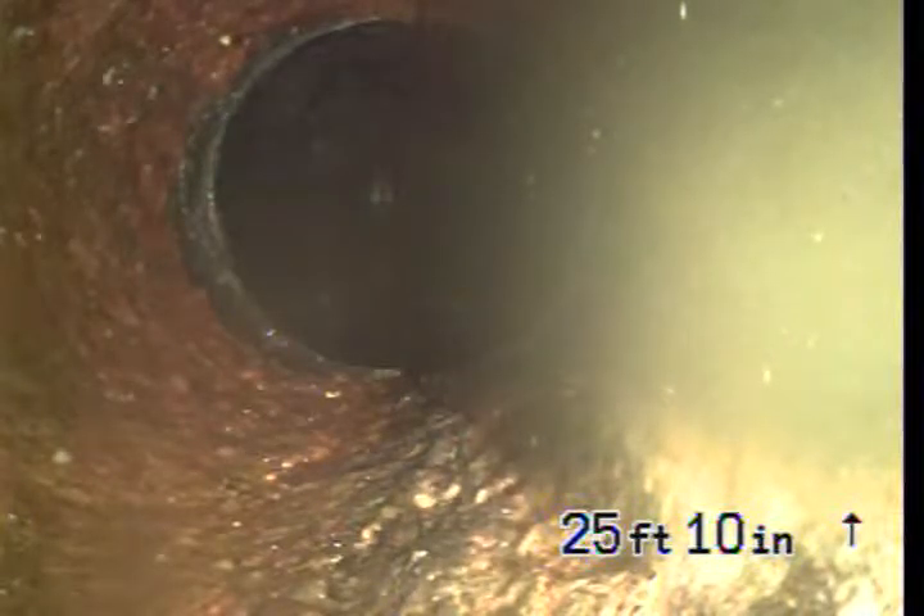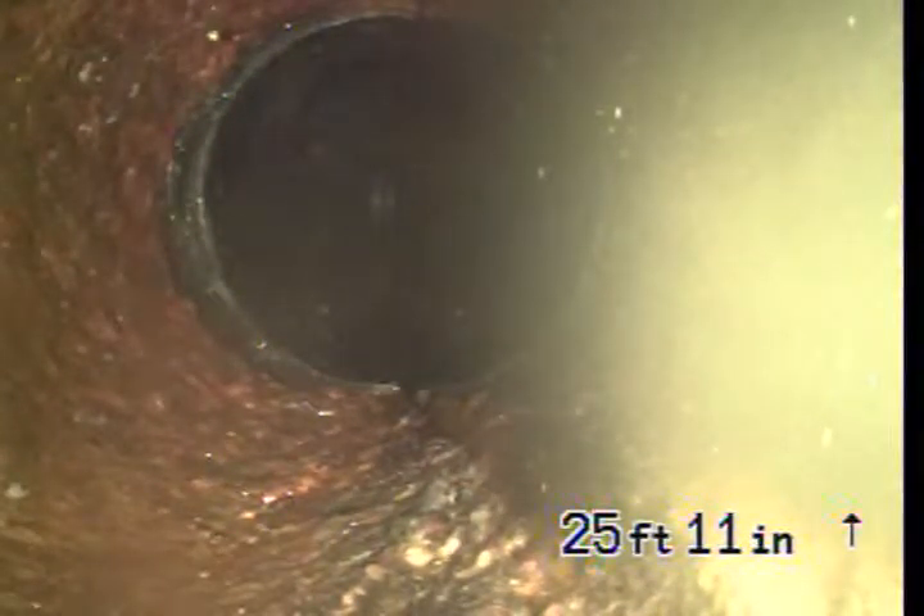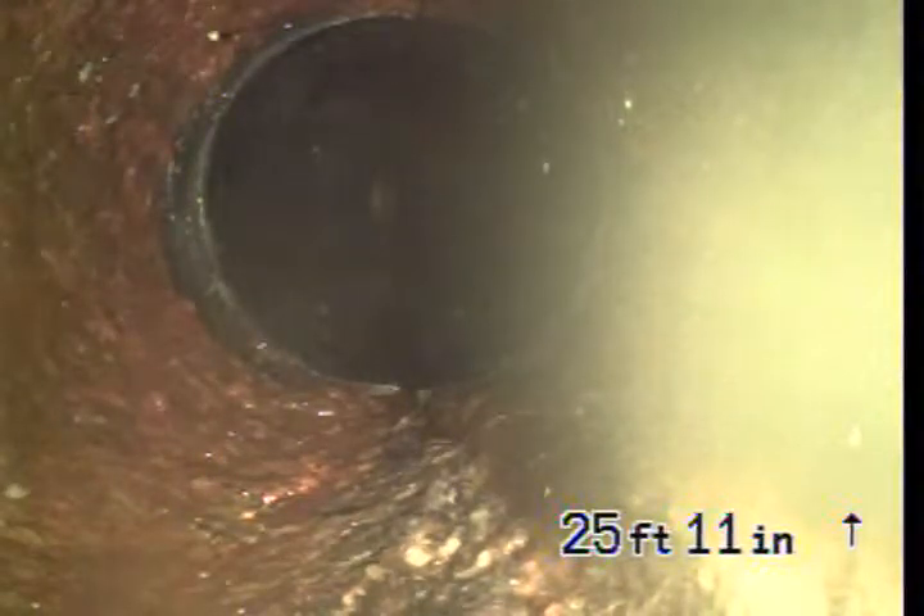Do you think you need to either hydro jet it, cut it on, or snake it to see what it is? They have to unclog it.